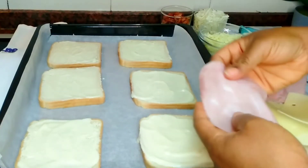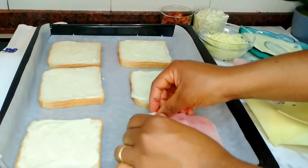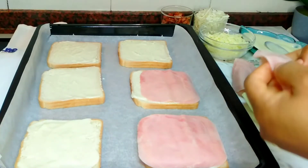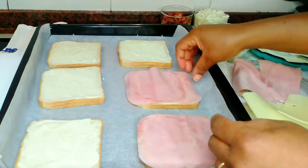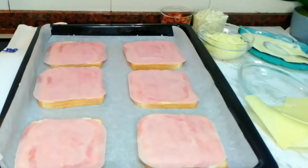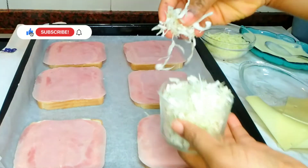After spreading the cream on top of the bread, go ahead and add ham — two slices of ham on each bread. You can also use any other protein of your choice, but ham works perfectly for this. Two slices work very well per bread. This is exactly the ham I use — you can get it in any supermarket near you. This is also the cheese I'll be using.